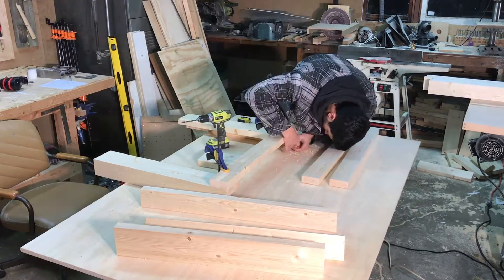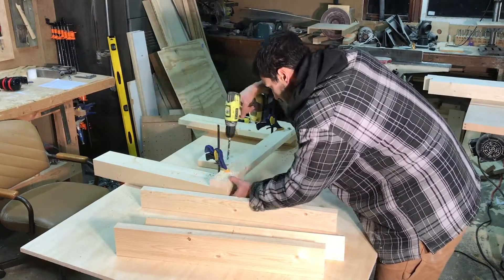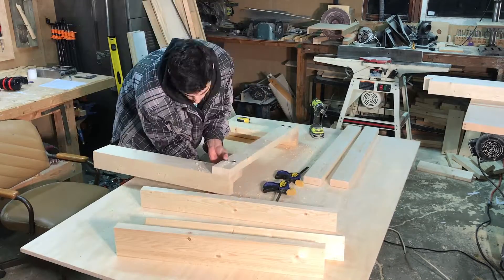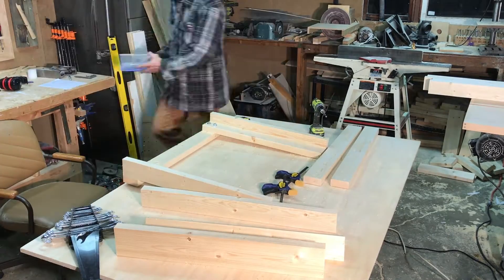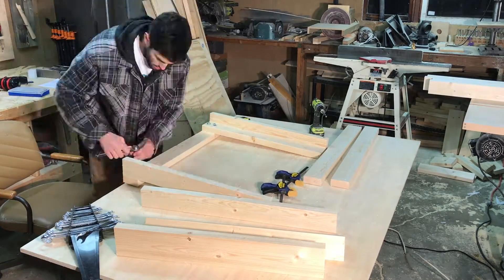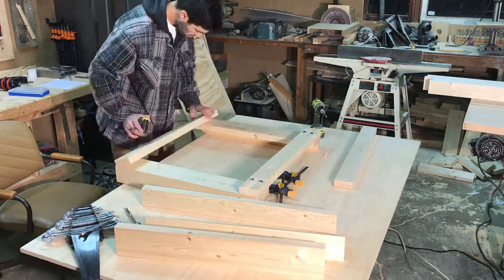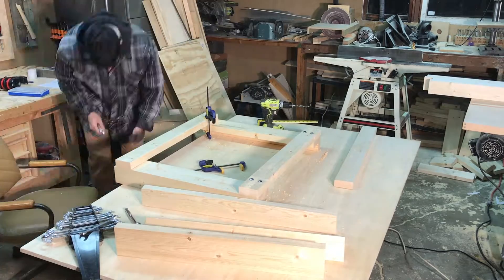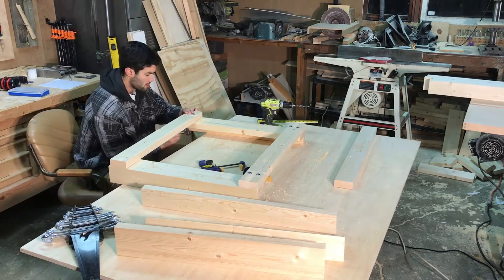Now that the legs are glued up and cut to their final dimensions I can create the two leg assemblies by attaching the legs with some stretchers. I chose to just use bolts in all of these joints simply because I don't plan on being in this shop forever and so I'm eventually going to have to move this table.